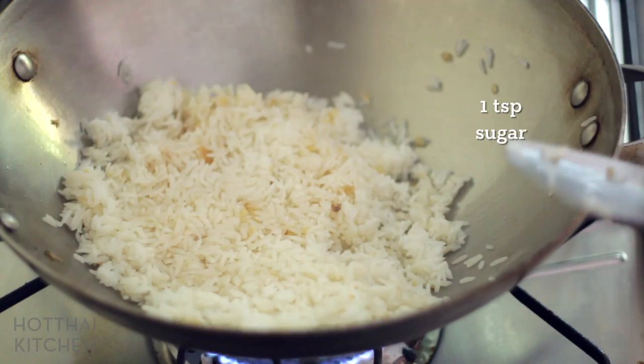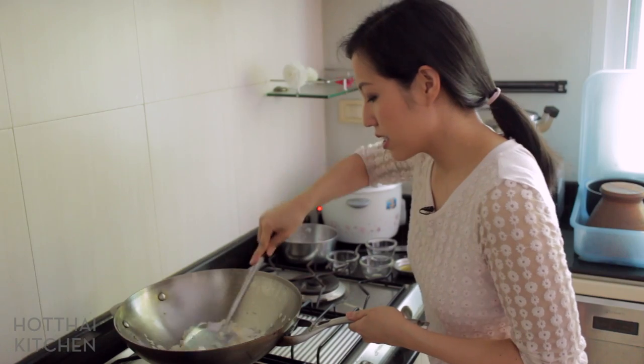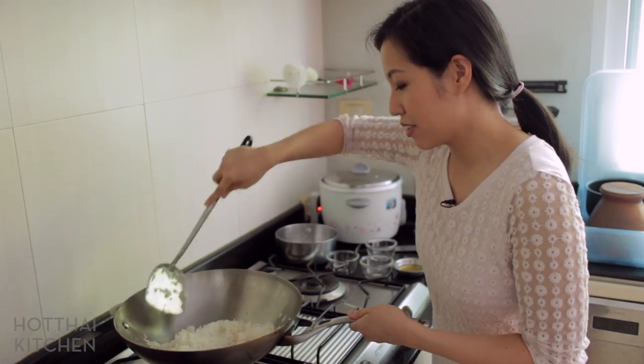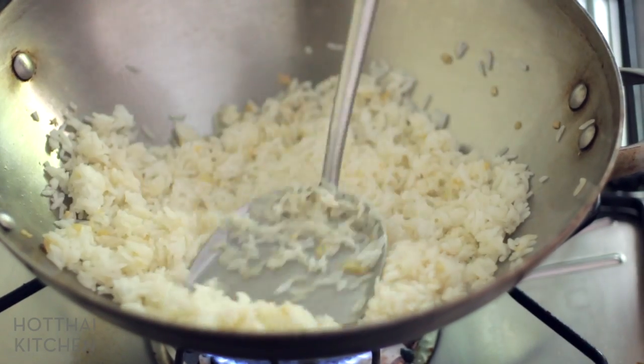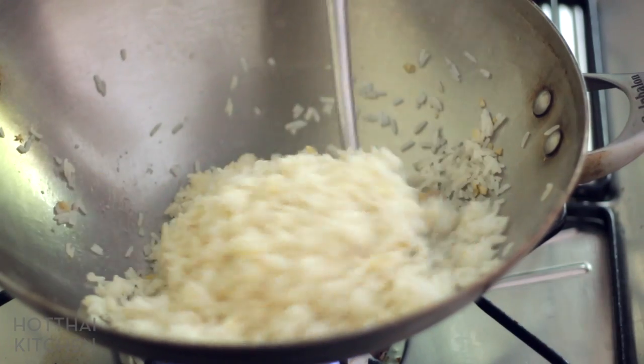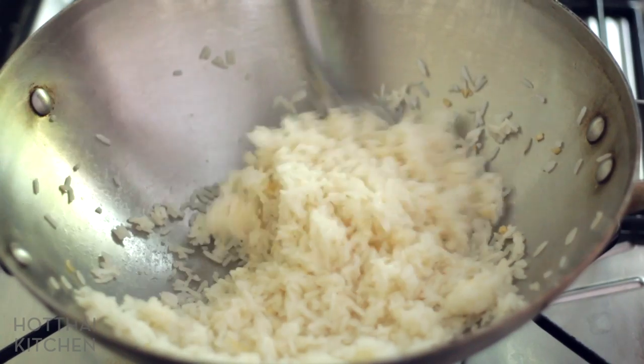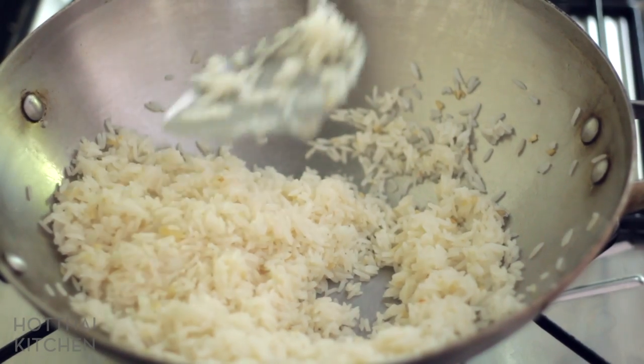And just a little bit of sugar to balance the saltiness — that's it. Just keep tossing to distribute all the seasoning. This is such a good base rice if you want to get creative with your toppings — fried garlic and fish sauce, what could go wrong? I think that is just about done. I know the rice doesn't look like anything right now, but just you wait — the magic starts now.